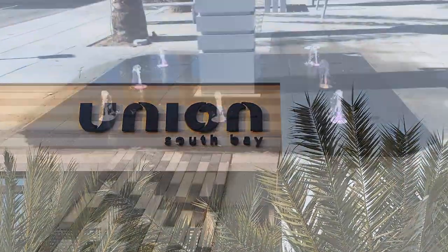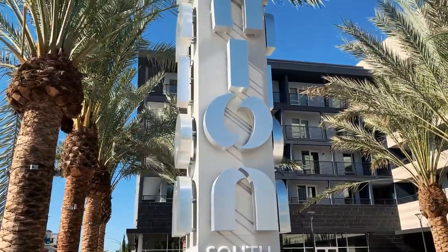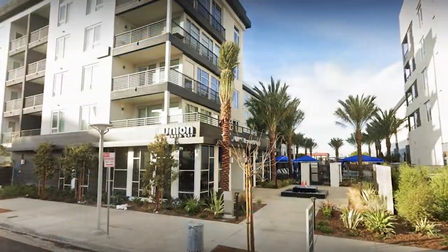Hi, my name is Brett Geary. I'm the new Regional Sales Manager for Southern California here at Cavity Sliders. Today we're at a job here at San Pedro, the Union Apartment South Bay. The building was designed by Architects Orange, developed by Katera, and supplied and installed by Star Hardware. Let's go take a look at what's inside.